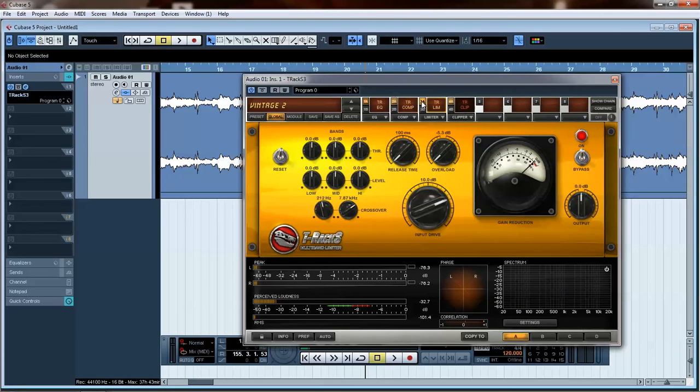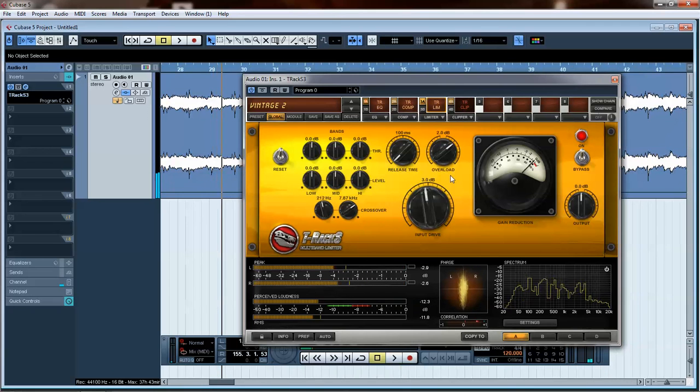Let's go ahead and turn on this limiter and open it up. I don't really mess with any of this stuff. I will turn the overload to two. I don't really want it to go above two, so let's watch it. Let's turn it down.